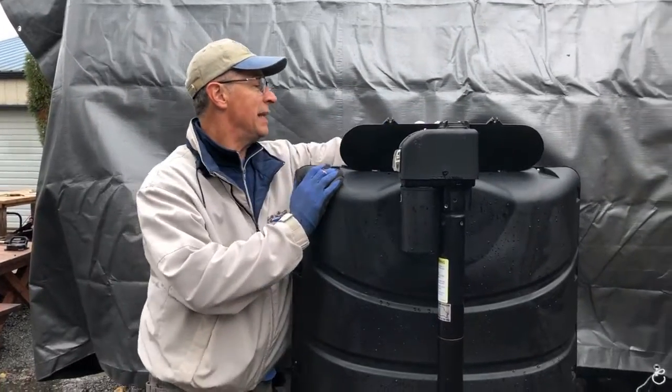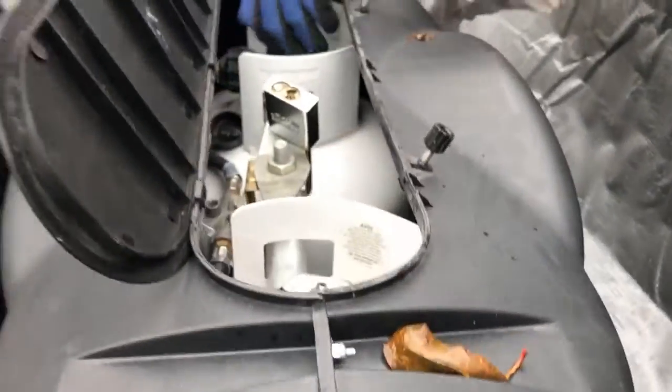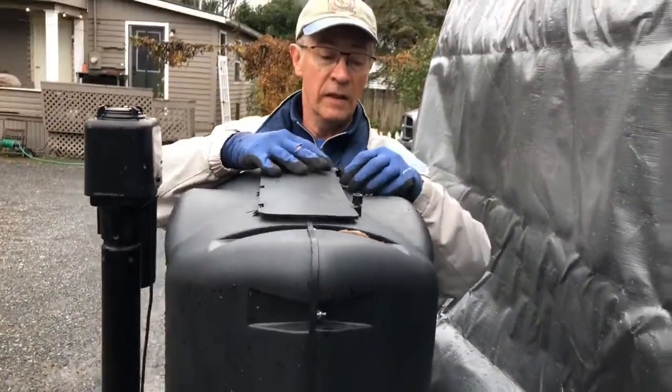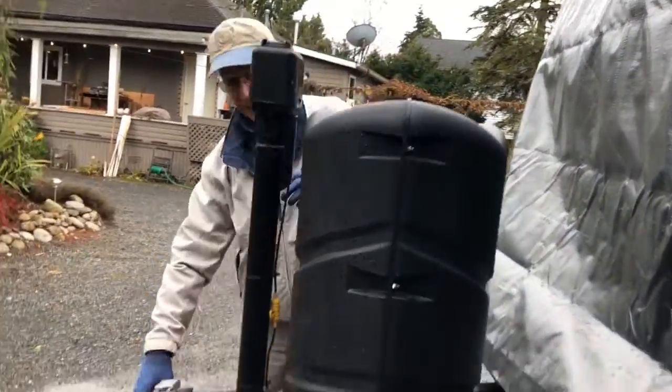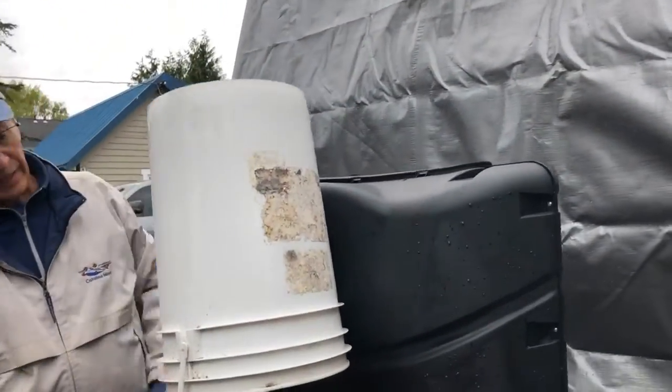The next thing you're going to want to do is make sure your propane tanks are off. It says open-closed, and they are off. Close this back up and cover this with a bucket, just like that.